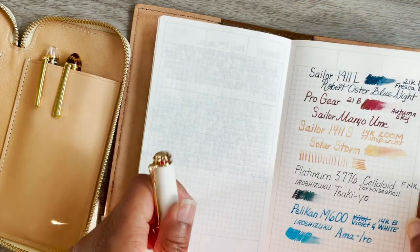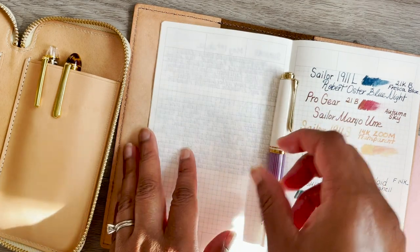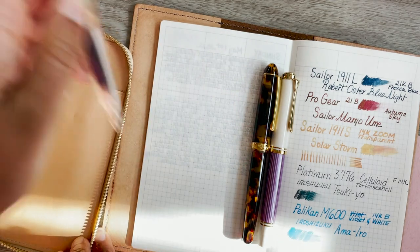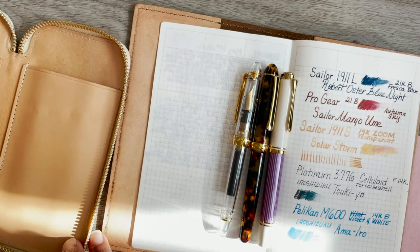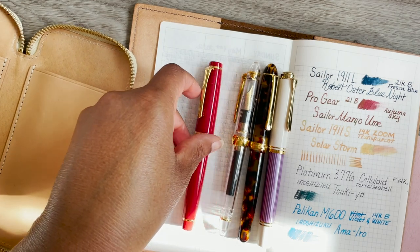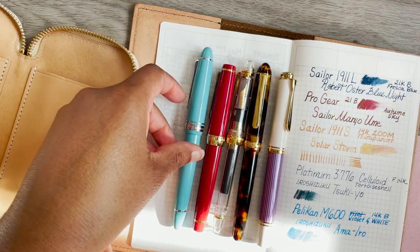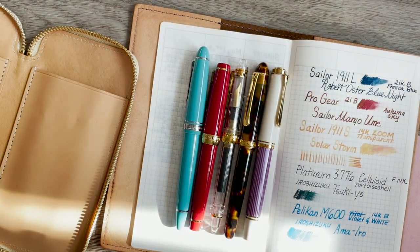If you want to see all of the pens lined up, here's a general size comparison. I'd say these are all roughly the same size, except for the 1911 Large — that one is slightly bigger. But generally they're all roughly the same size.